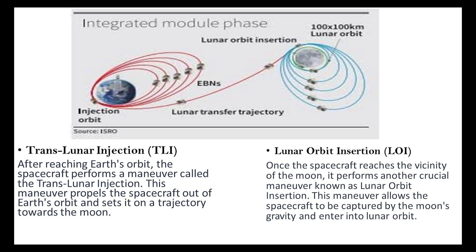The subsequent stage is lunar orbit insertion, LOI. As the spacecraft approaches the moon, a critical maneuver captures it within the moon's gravity, facilitating entry into the lunar orbit. This maneuver, known as lunar orbit insertion, marks a significant step in the mission.